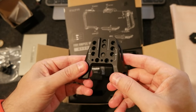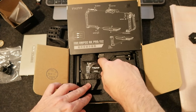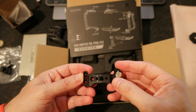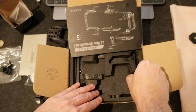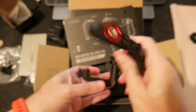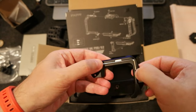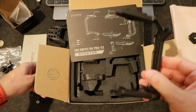Here's a bunch of screws, and this is the right side of the camera — the lens is right here. The cool part is there's an allen wrench underneath, held in with a magnet. Pretty cool!